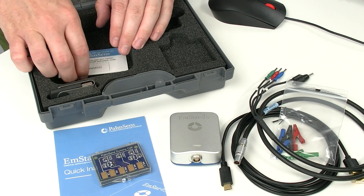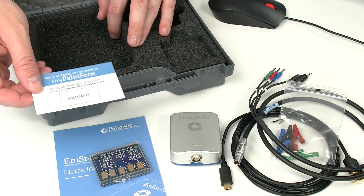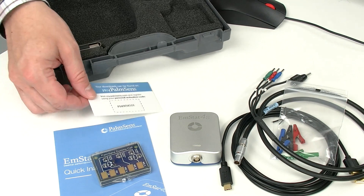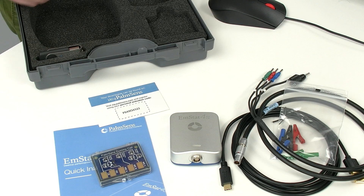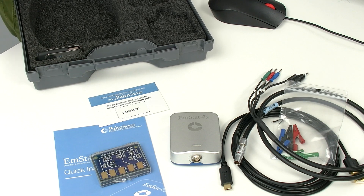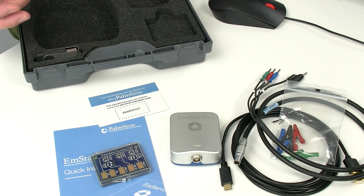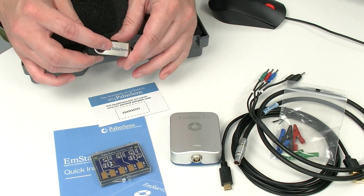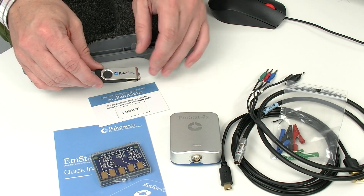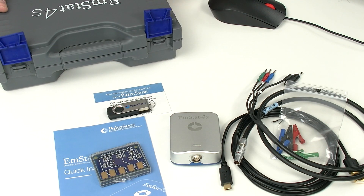Also in the box, you will find an activation code. With this activation code, you can make an account at our website and download the software, PS Trace, wherever you find an opportunity to log into that website. This is very handy if you want to install the software on multiple computers — keep in mind, all future updates are included. You will also find a USB stick inside the box, in case your computer is not connected to the internet.